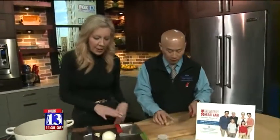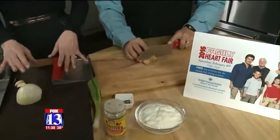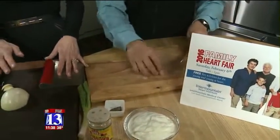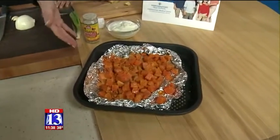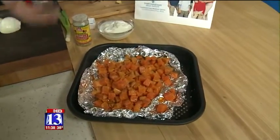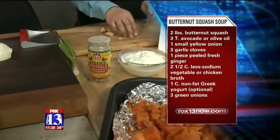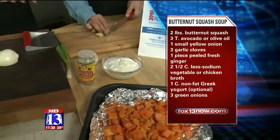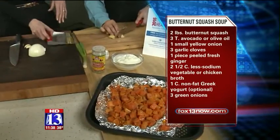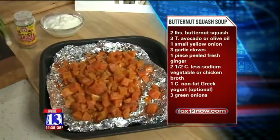If you'll help me a little bit, Viet, we're gonna get a little bit of fresh ginger cut. We're gonna start the ginger, some onion, and of course some garlic as a great base for our soup. The butternut squash I actually just bought already cubed. A little bit of extra virgin olive oil — of course heart healthy there. No-salt seasoning and pepper, and roasted that about 20 minutes at 400 degrees just until it softened up. Roasting kind of brings out a sweetness in it as well. So we'll put this together with some low-sodium chicken stock and maybe even a little bit of nonfat Greek yogurt at the end as well.